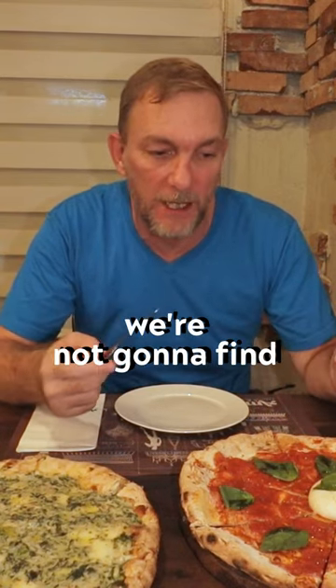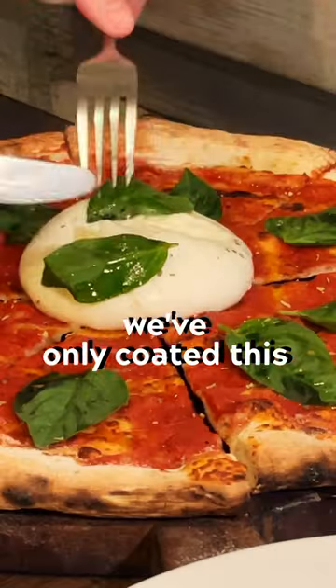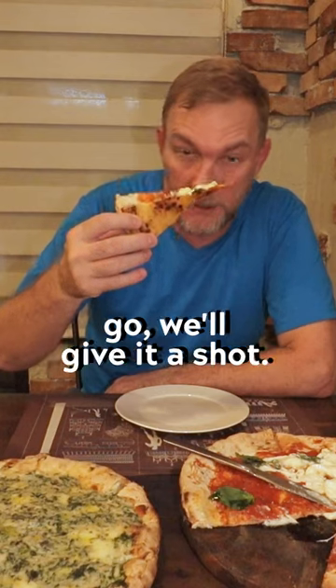Of course, being in the Philippines here, we're not going to find buffalo mozzarella, but they do have a burrata. So all we've done is coat this with some tomato sauce, some olive oil, and basil. Here we go, let me give it a shot.